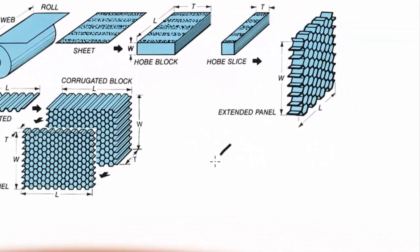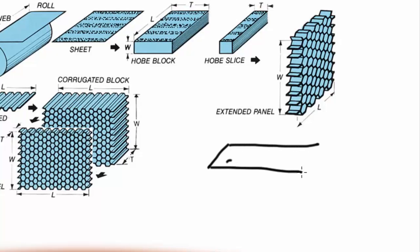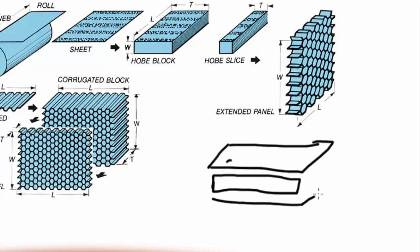Here is the face sheet, then the core, and another face sheet goes on top. In between the top face sheet and the core lies a layer of structural adhesive, and the same structural adhesive layer sits between the core and the bottom face sheet.